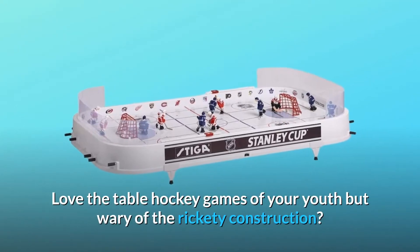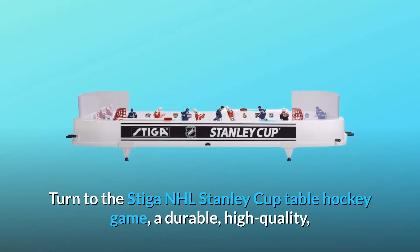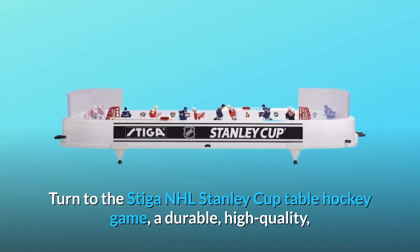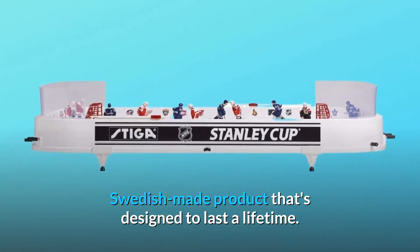Love the table hockey games of your youth but wary of the rickety construction? Turn to the Stiga NHL Stanley Cup table hockey game — a durable, high-quality, Swedish-made product that's designed to last a lifetime.